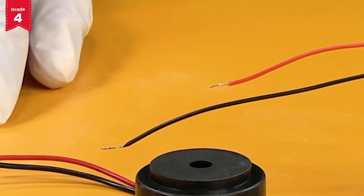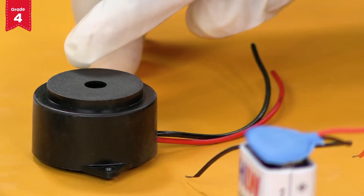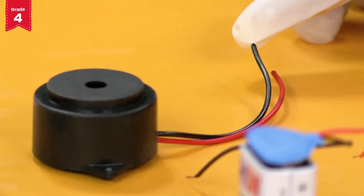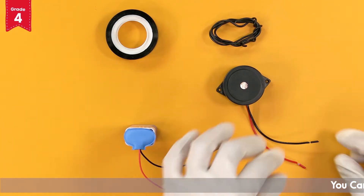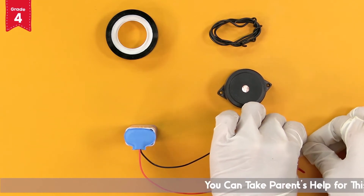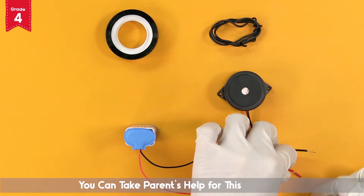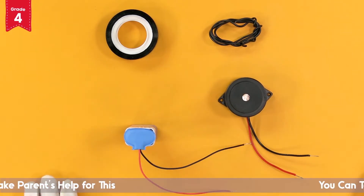You can take your parents' help for this. Now take the buzzer and note that it also has one black wire and one red wire. In case the outer covering of the wire is not removed, remove it carefully up to approximately one centimeter from the edge. You can take your parents' help for this.